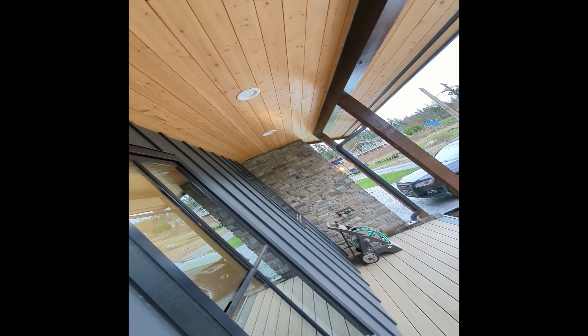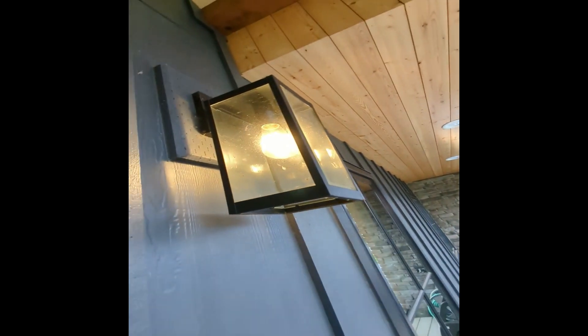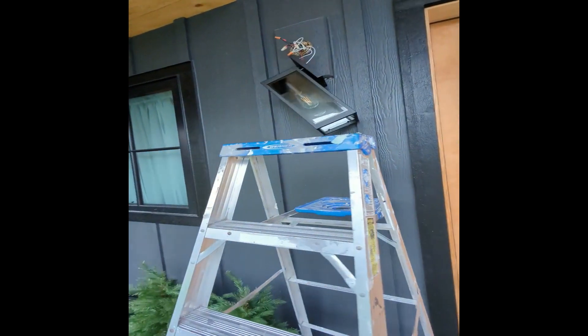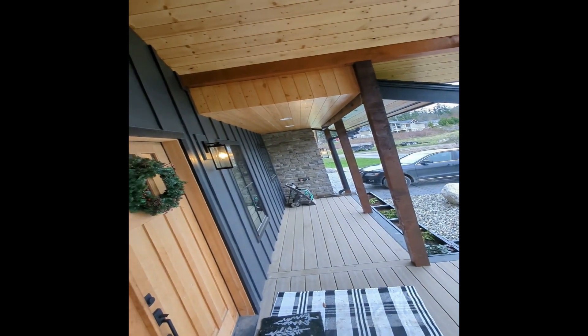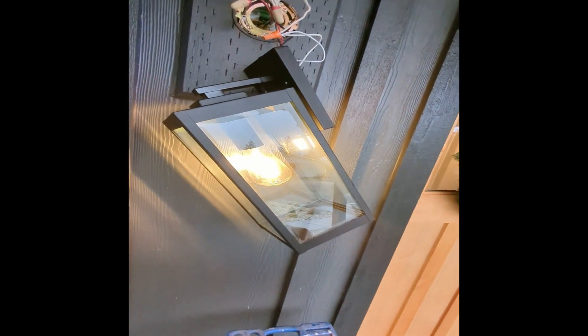Watch — unscrewed, screw that one back in, now it's working. Let's try with this one. Now we've got all of them on, but for how long?